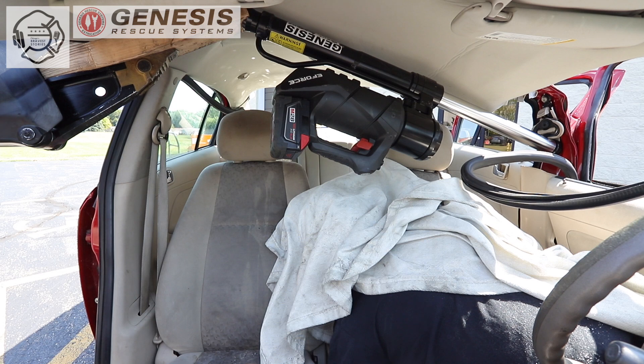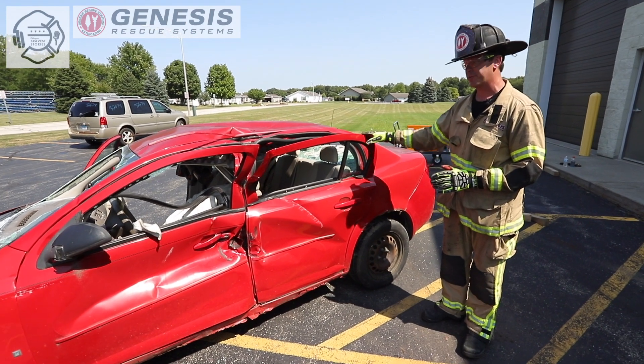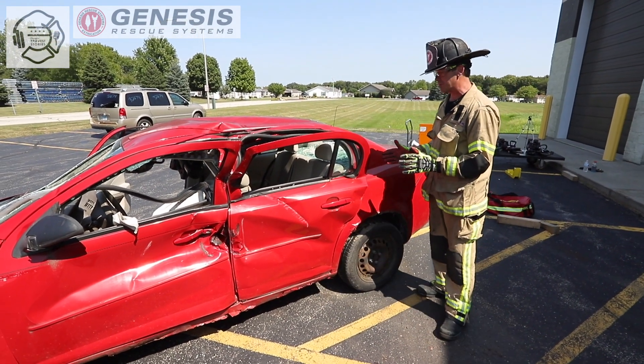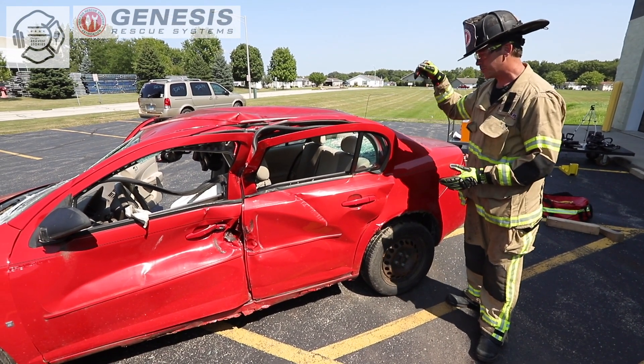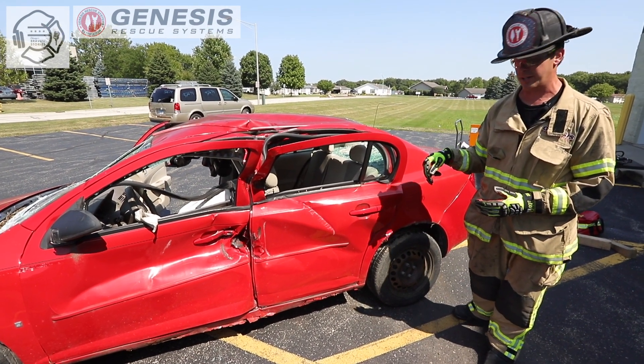As you can see, the cross-ramming has given us enough space where we have about 14 inches to work in between Corey's body and the interior B-post. Additionally, it caused the window frames to flare out as though there was real damage — because there was. This gives us the opportunity to take the spreader, start working ourselves high, spreading the window frame down, positioning the tool vertically so we can start working our way down to the nadir pin.